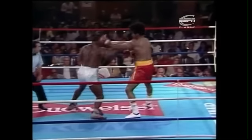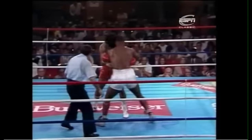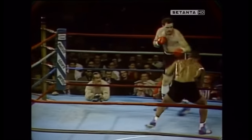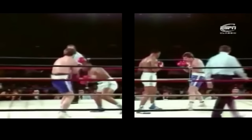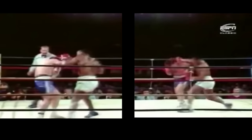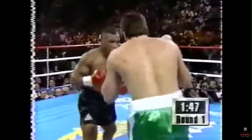Tyson could seamlessly change stances by shuffling or stepping in any direction. This meant he could use either stance to cut off the ring, chase his opponents down, or shuffle on counter to the left or the right with little preparation. For an aggressive counterpuncher, this freedom of movement is the ultimate advantage.